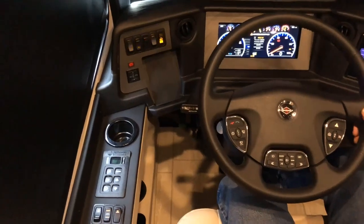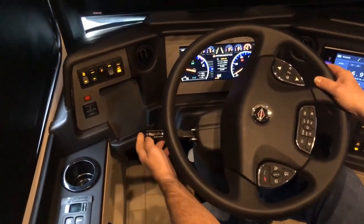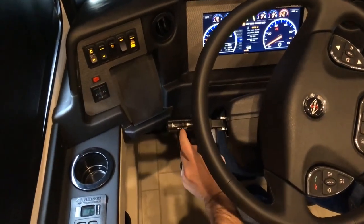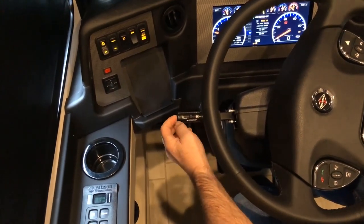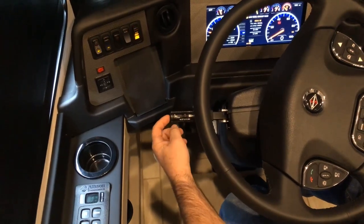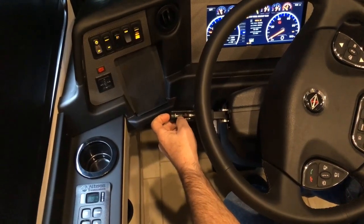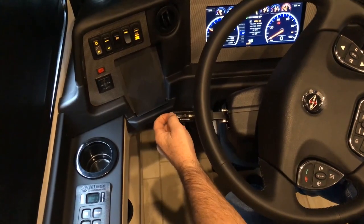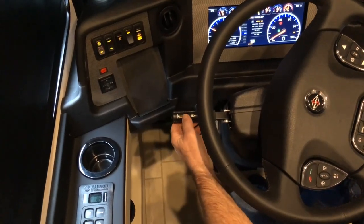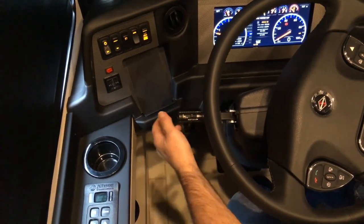Moving over to the steering wheel — on the stalk on the left, you have your on/off, resume, and accelerate for your cruise control. The set button is at the very end of the stalk. So if you have the coach running and you turn it on and hit set, you can go into fast idle. You can turn it off, and it works the same way once you're driving.